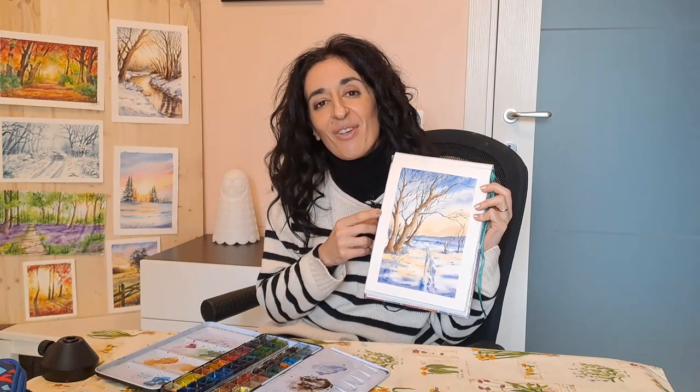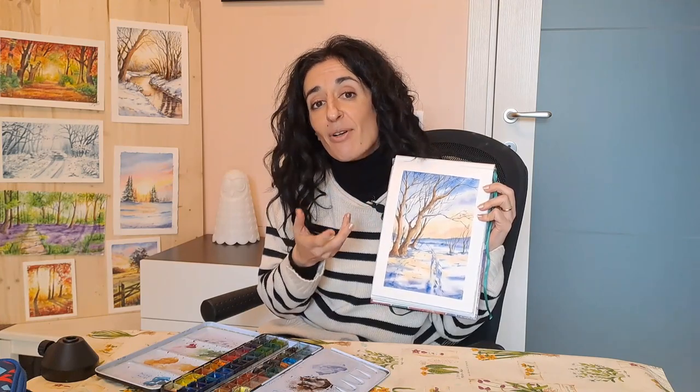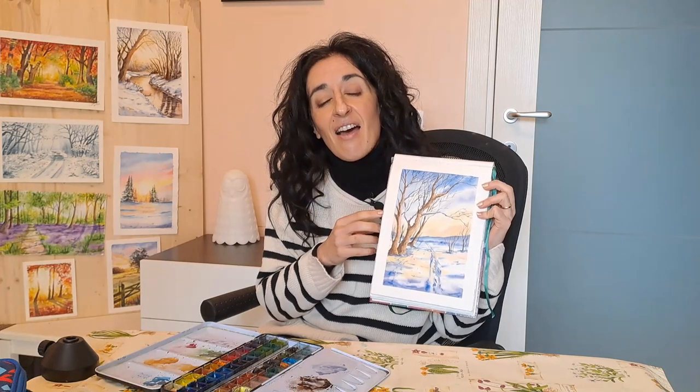In this class, we will paint together a winter landscape where we have bare trees with no leaves on them. It is something really beautiful because we can see very well the anatomy of the trees. And I will share with you the tips and the technique behind painting your trees.